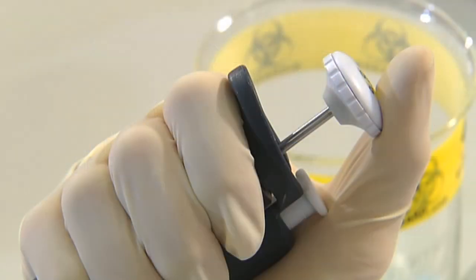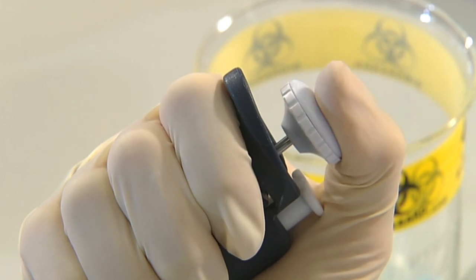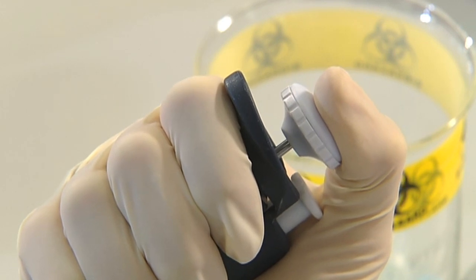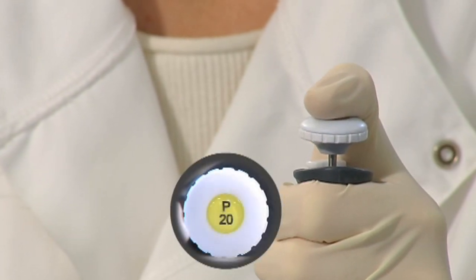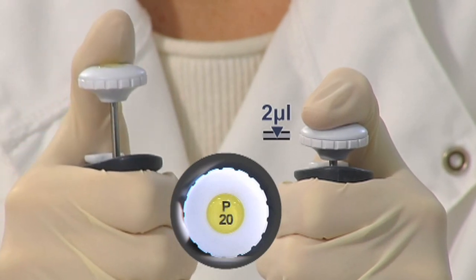Liquid is drawn in and expelled using the pipette's push button. Gently apply pressure to the button with your thumb until you feel a natural stop — this is called the first stop. The distance you need to push the button down will vary depending on the volume required. A P20 set to 2 microlitres will require less push button movement than a P20 set to 20 microlitres.